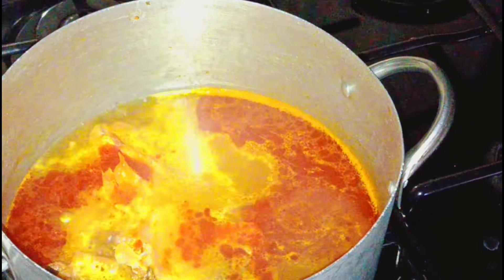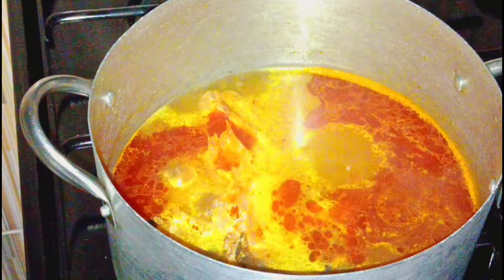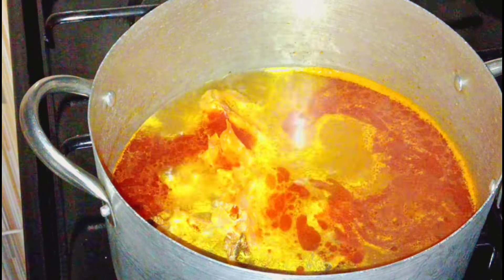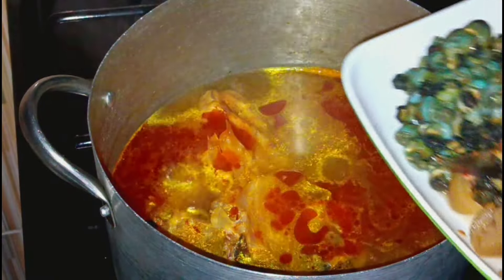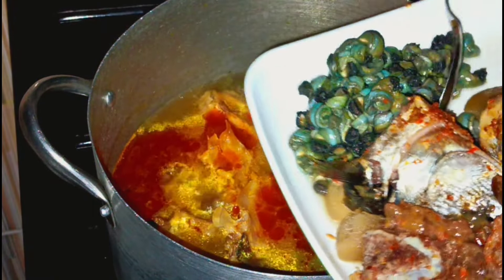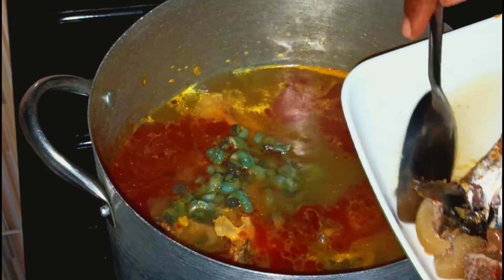Hello guys, welcome back to today's video. We are making okra soup. In that water we have our stock fish, and I add water to my own taste. Then I add oil, because in this soup I don't want oil to float on top of the okra soup, so I add oil to cook it very well.